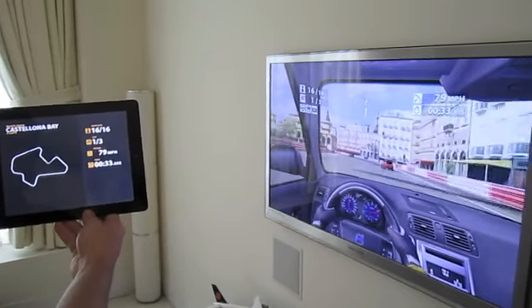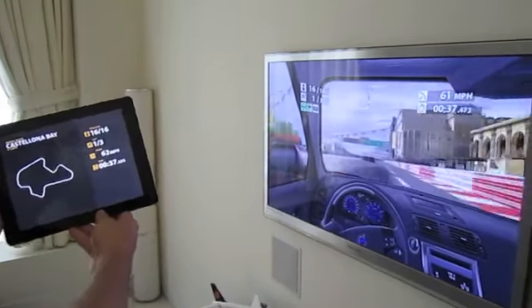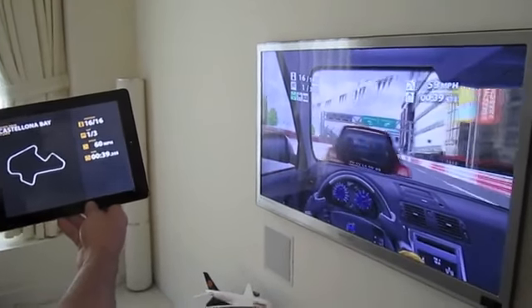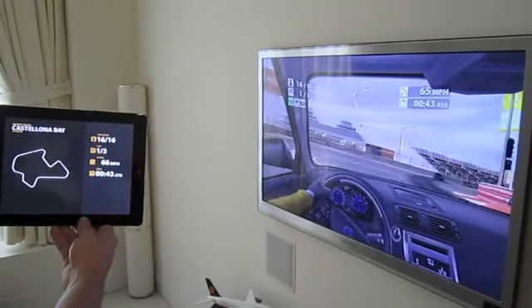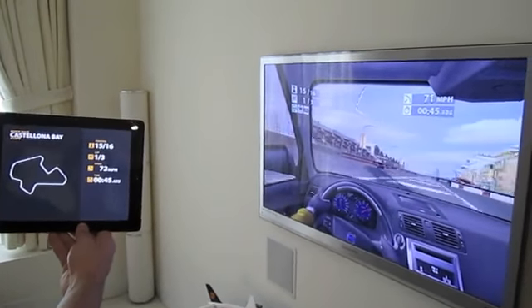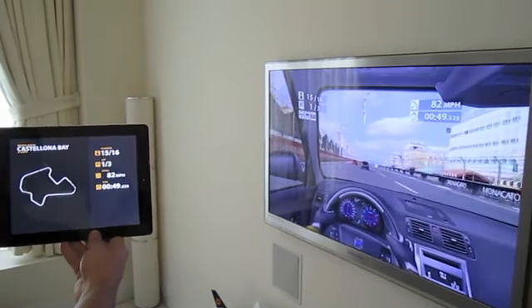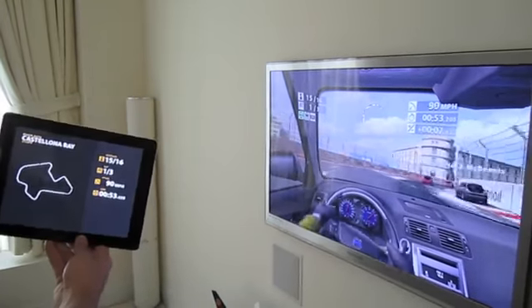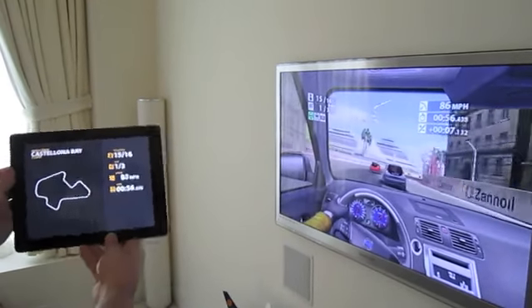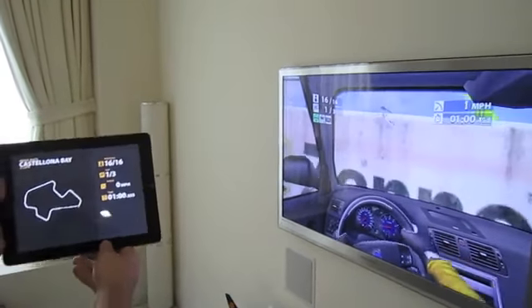The game is very responsive. While we saw a delay earlier, pretty much as soon as I tilt the iPad, the game responds. Let's crash over here — and there you have it.